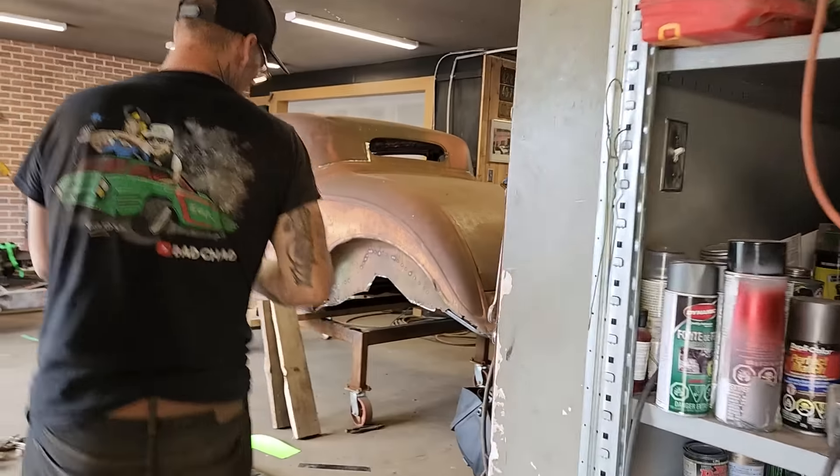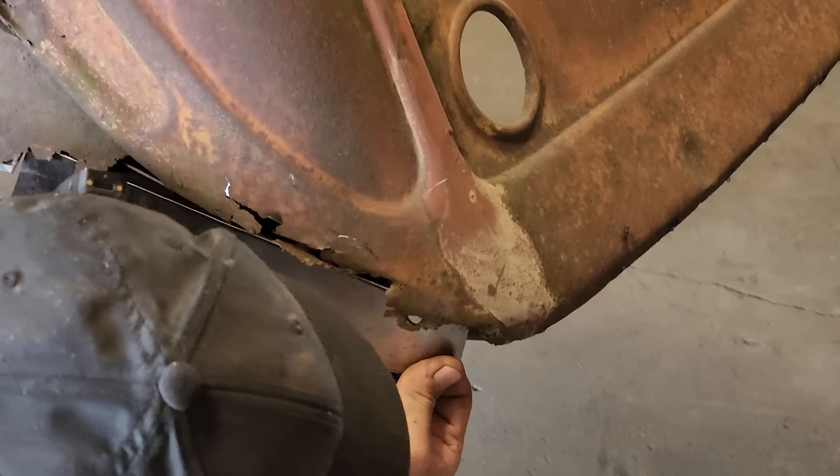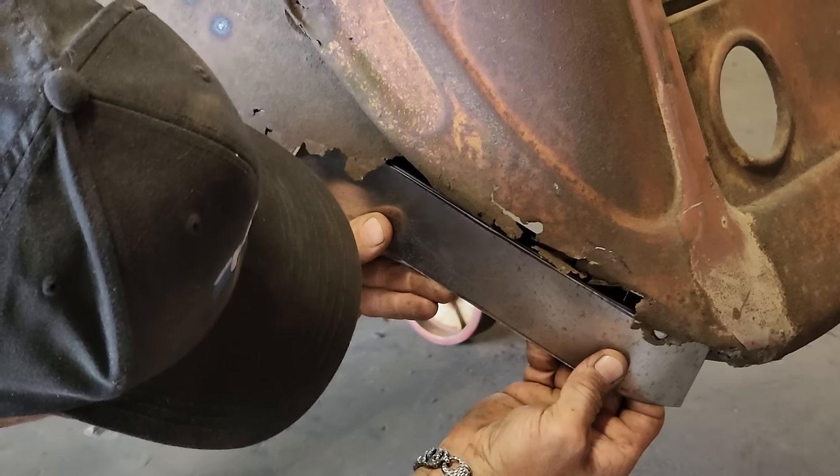Pretty simple stuff. Shove that in like that, pry it out just a little bit more. Get that on top of the square stock — the square stock is straight so we're going to put this piece in straight with it. That's going to be the inside piece. I'm going to open the trunk lid to see if I can get it welded from the inside. Make it easier on me.